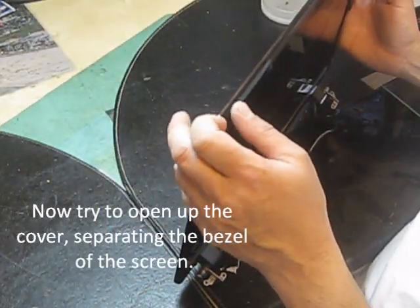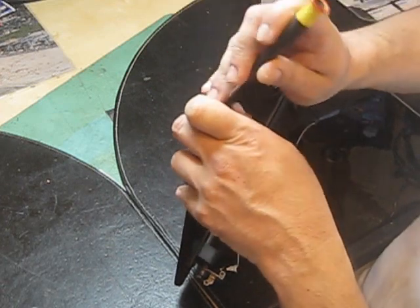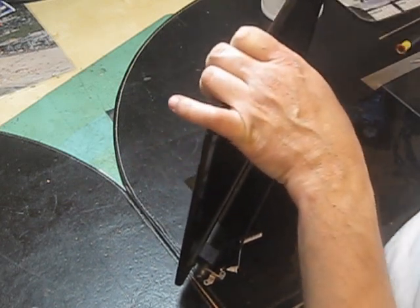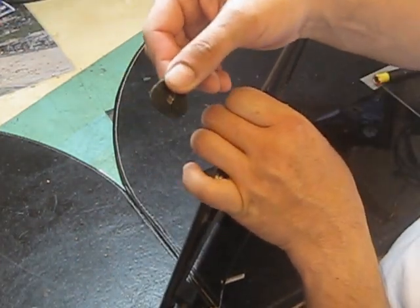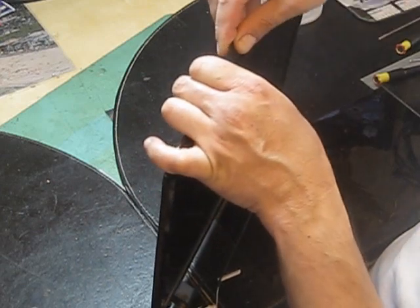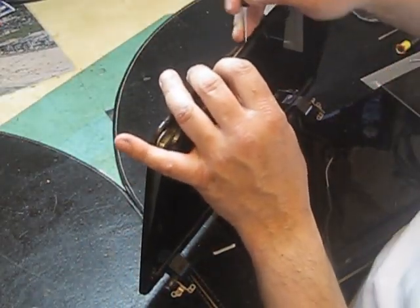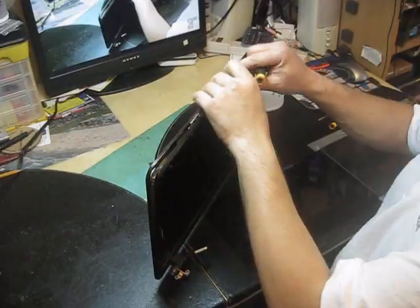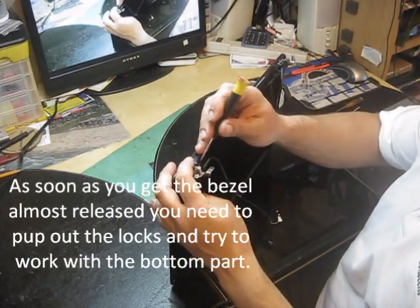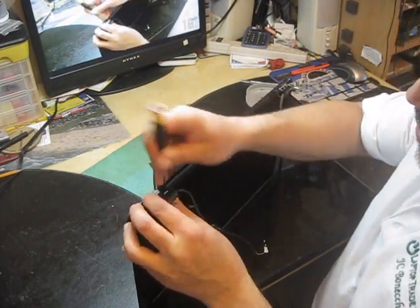Now you have to hold the LCD and play with the flat screwdriver to work with the locks. Or you can use a guitar tool for prying — that's easier to pop them out. As soon as you get the bezel kind of released, you have to pop these two locks or tabs.